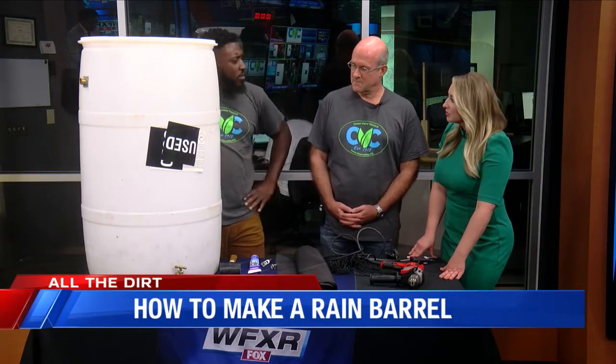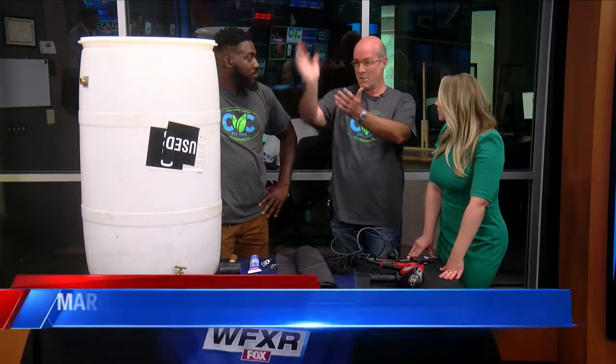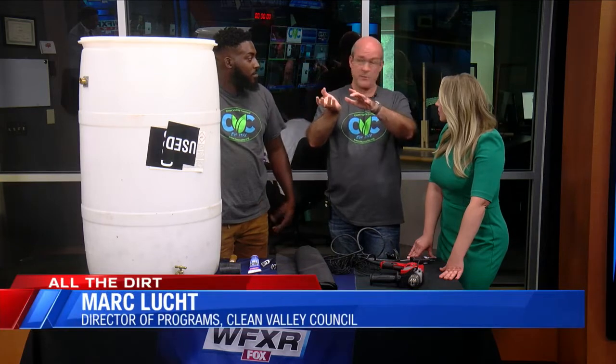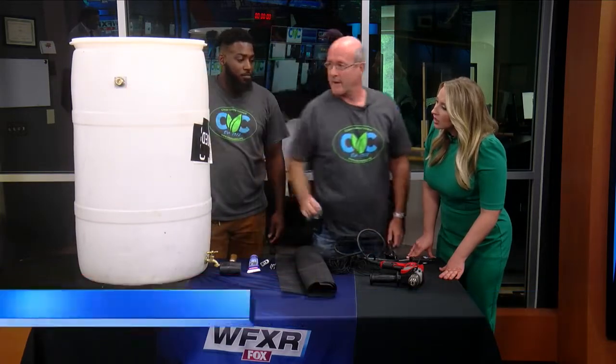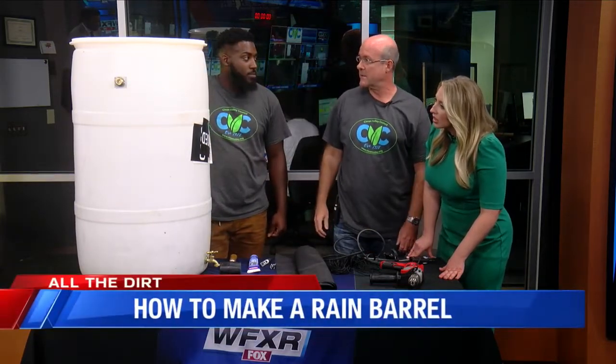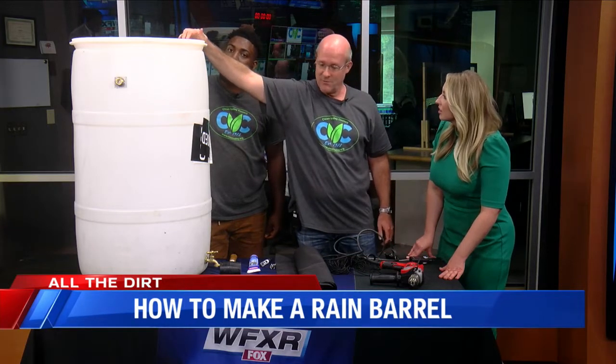Mark actually has a rain barrel himself and uses the gutter attachment technique. For $17 or $18 you can buy a gutter diverter and just attach it to your gutter — it moves the water through into a different pipe. Then you hook up a hose from the gutter diverter to the barrel, so water goes from the gutter into the rain barrel. You need a couple of holes on top for airflow, and this will keep the mosquitoes out.